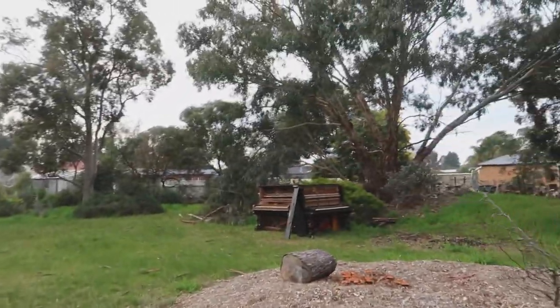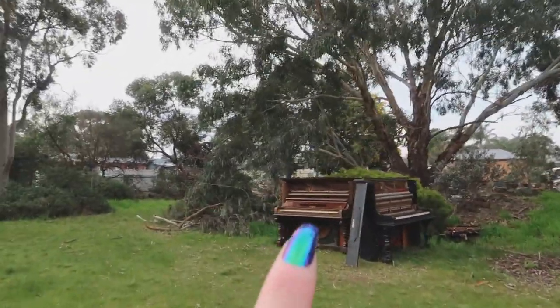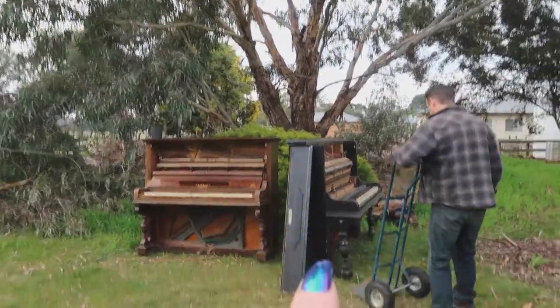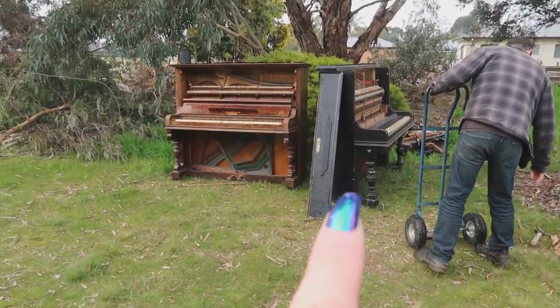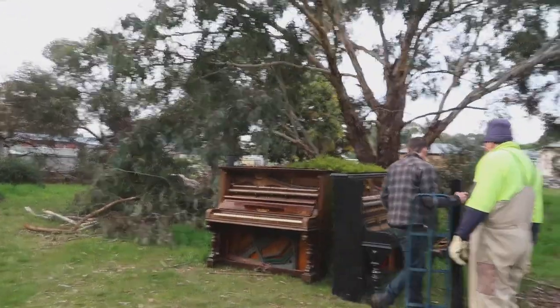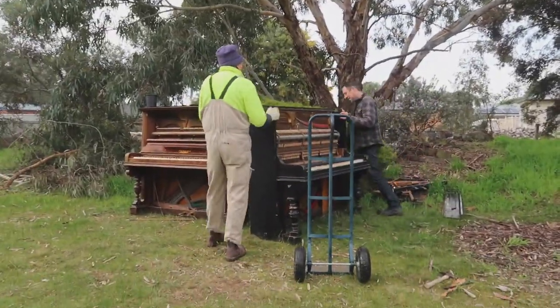So here we are now — this is the piano, and that is going to stay right there. This is just another garden piano and we need it to be over there, so we are going to move a piano.